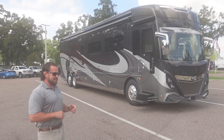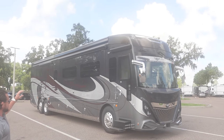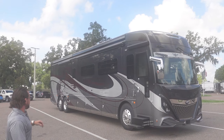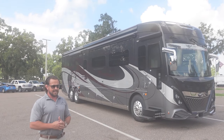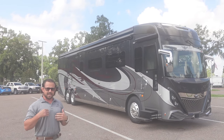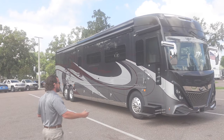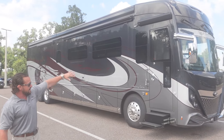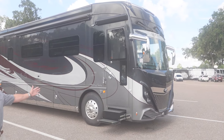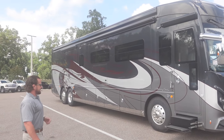Let's get started. The first thing I want to point out is this beautiful Chesapeake exterior graphic. It's got some gray, some gunmetal gray, a little bit of maroon, but it has a great look to it. This is all Sikkens paint — lots of layers, it's buffed, great look to it. There's also a lot of chrome. It's an American Coach, so they're going to have a great exterior graphic.